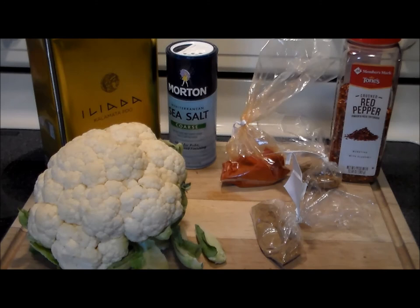Hello everybody, welcome to the Hacienda. Rivet here. Hey, welcome back. Today we're going to make something absolutely delicious.